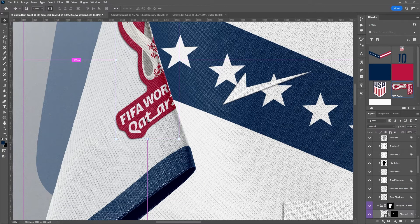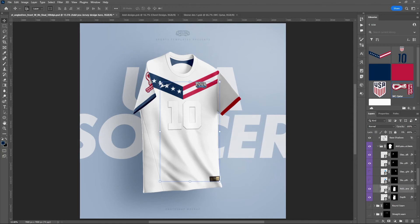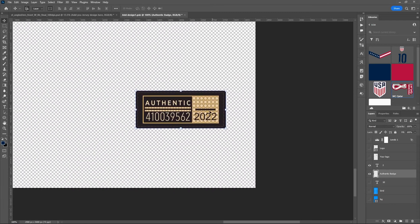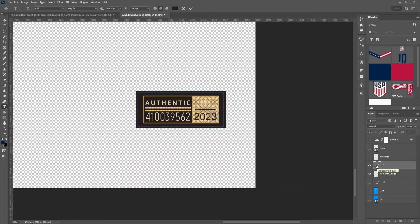Hit Control+0 to back out. Now let's place the number and logo on the front chest. In that same folder, we go to 'Add Your Design Here' for the embossed number and logo on the chest. Inside, I'll turn off the preset numbers and logos that are in there. Down here there's an authentic badge — like a jock tag on the front of the jersey — with the year 2022. You can change that year or turn it off entirely if you don't want it on the front.